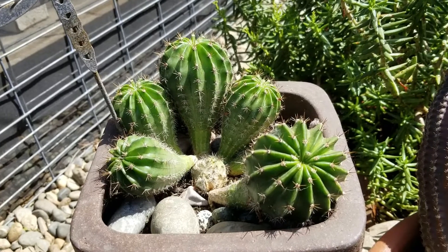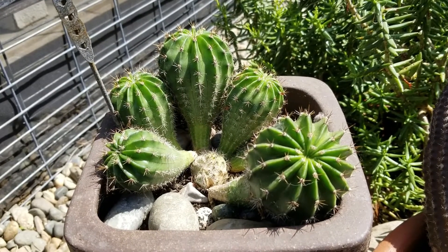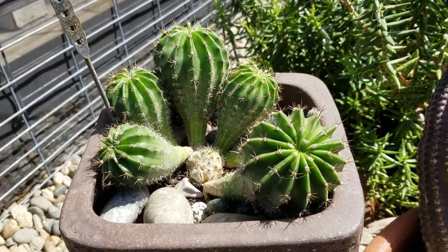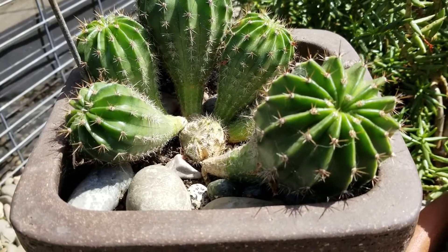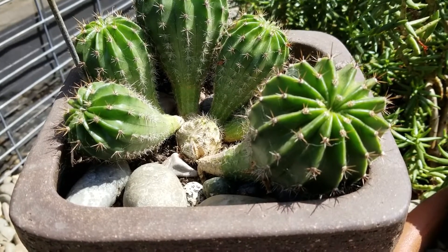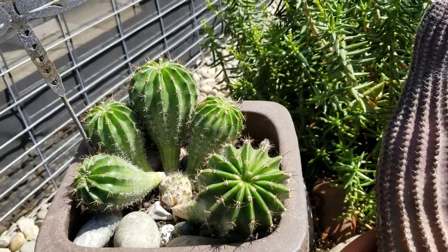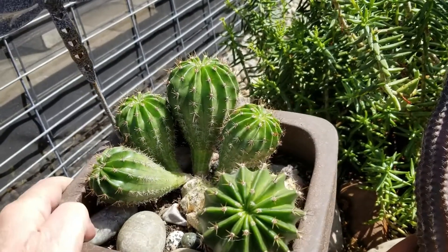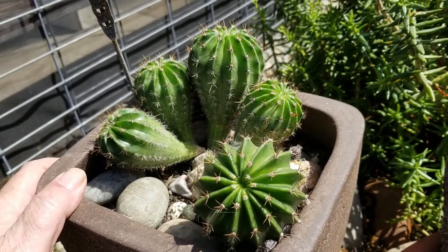For about four years these little tiny pups — if they were planted and rooted on their own I'm sure they'd be much larger. They're starting to break free of the scarred mutation down there at the bottom. But what's really cool is they're getting their first flowers right now. That flower bud right there is the first one we've got.